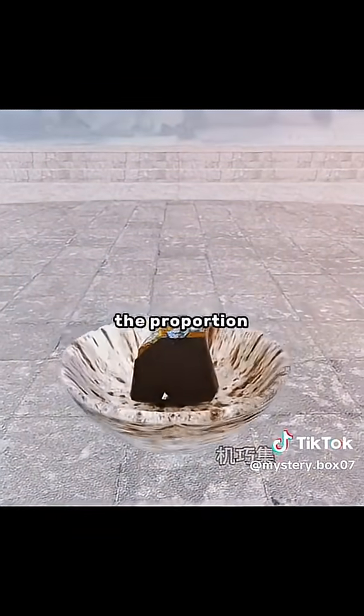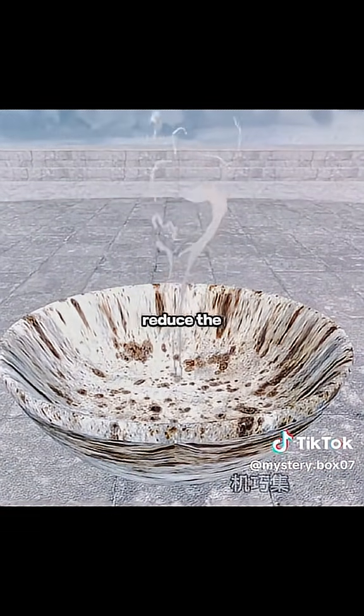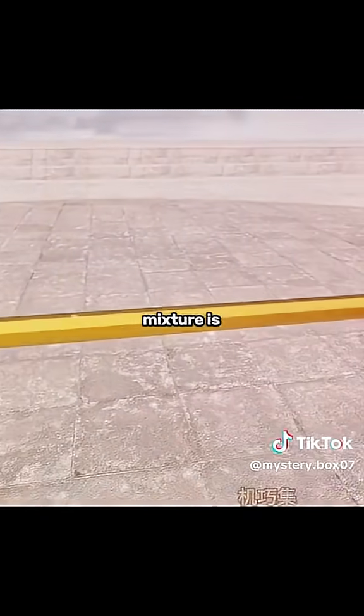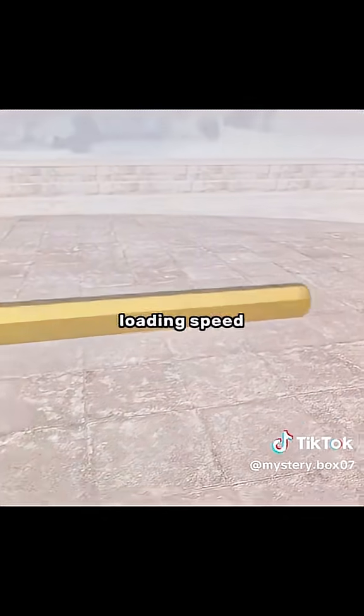Cleverly, you reduce the proportion of sulfur and add carbonized charcoal to burn cleaner and slightly reduce the amount of smoke. When the new mixture is loaded, the barrel is no longer overheating and the loading speed is doubled.